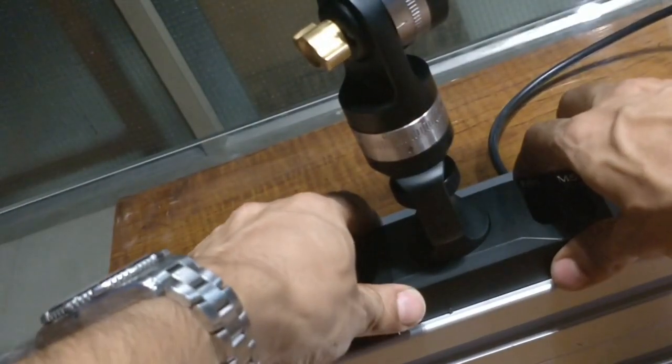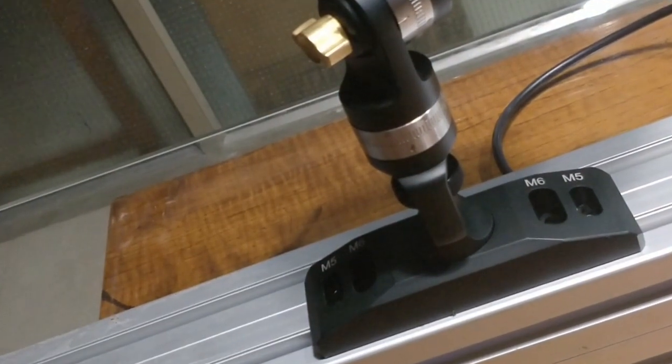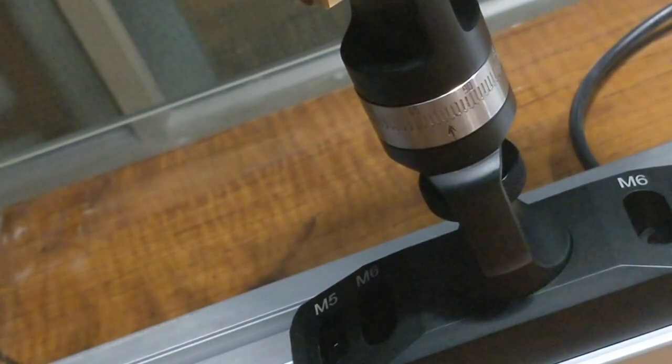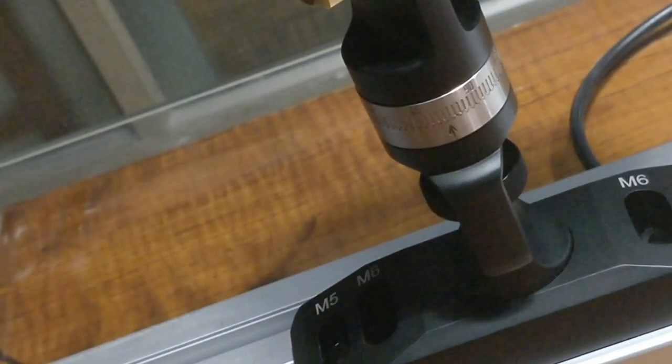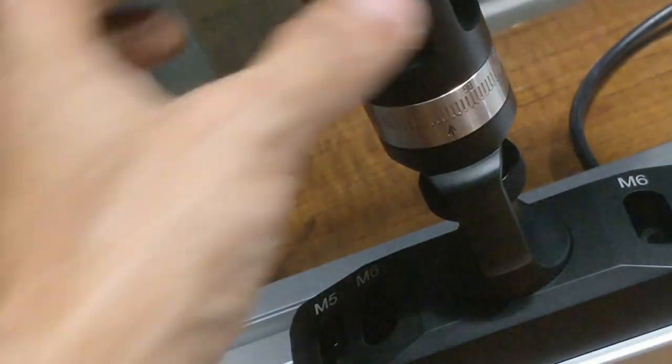It can hold the arm very rigidly. If you take a closer look at the ratchet, you'll notice that these have been graded with an engraving. This allows you to remember the position you were in if you have to disassemble and reassemble it again.